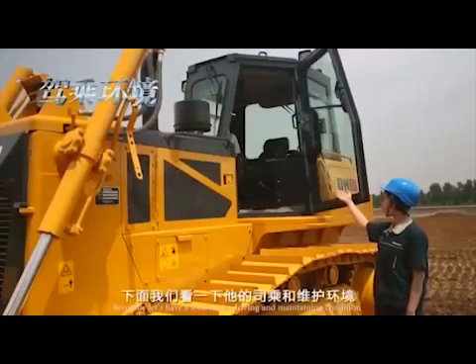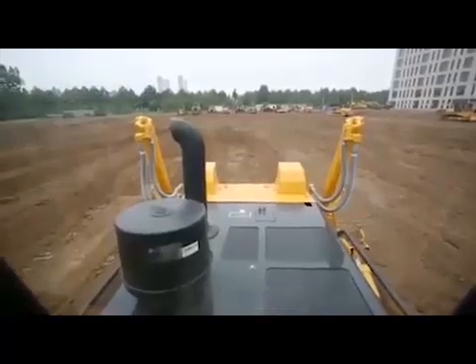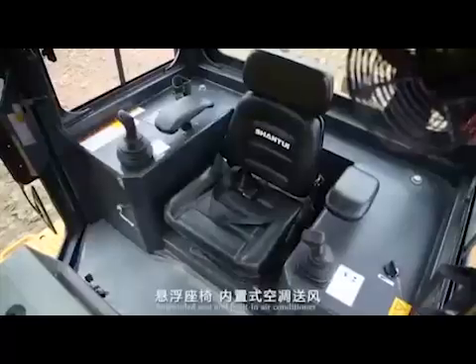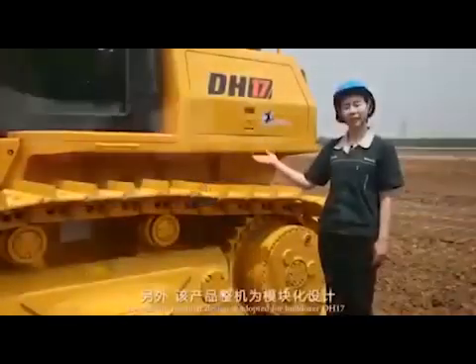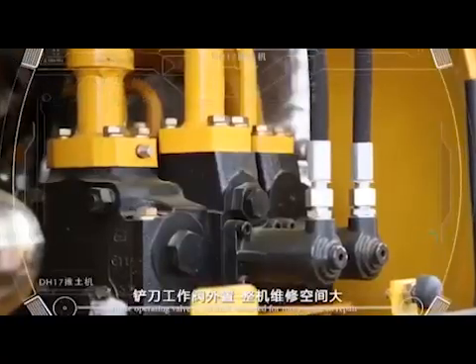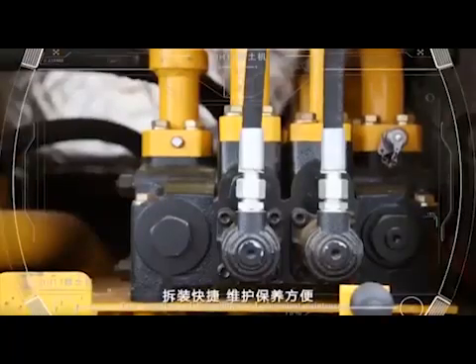Next, let's have a look at its driving and maintenance condition. It has large space and wide field of vision. The integration structure of floor frame and cabin can seal well and decrease noise by 10%. The integrated instruments can monitor operation at any time. Suspended seat and built-in air conditioner make the driver feel comfortable and safe. Modular design is adopted for Bulldozer DH17, with the blade operating valve externally mounted for more repair space, easy mounting and dismounting, and convenient maintenance.